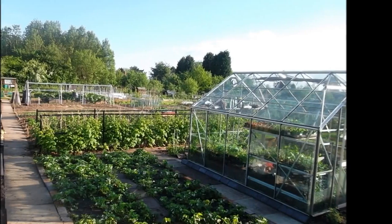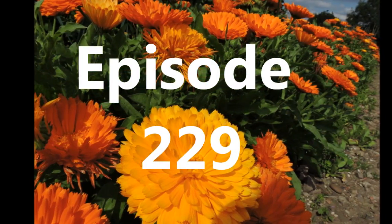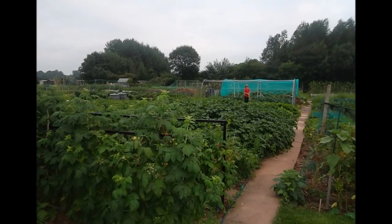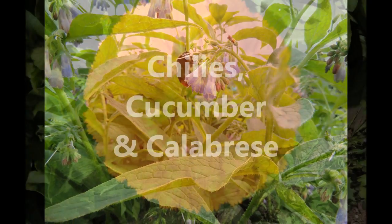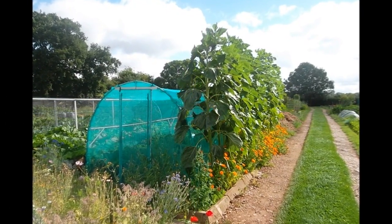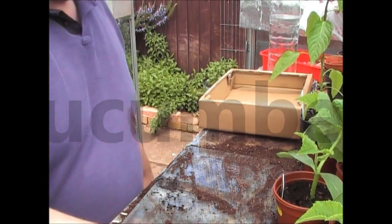Well hello, welcome to another episode of Jim's Lemon Garden. Okay, so a quick haul video.